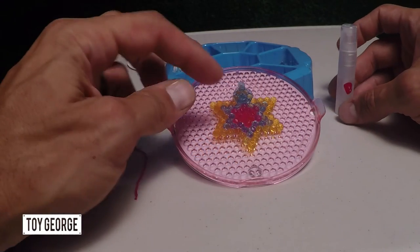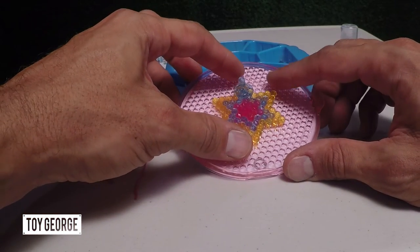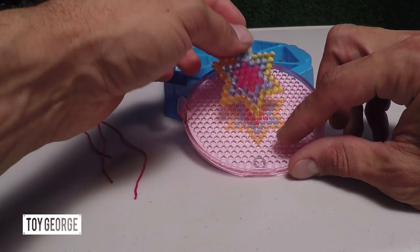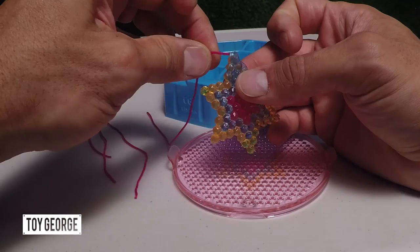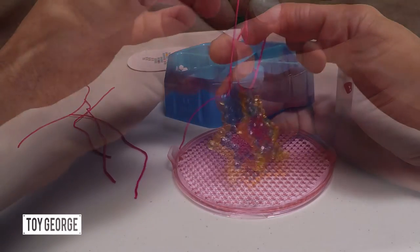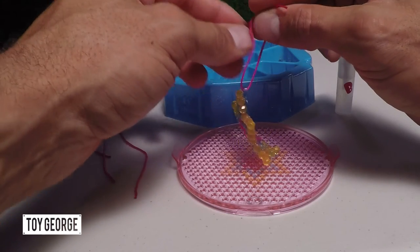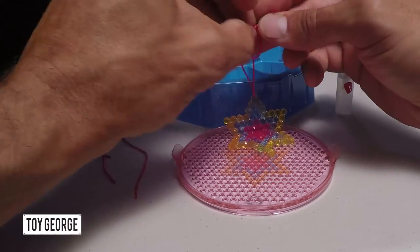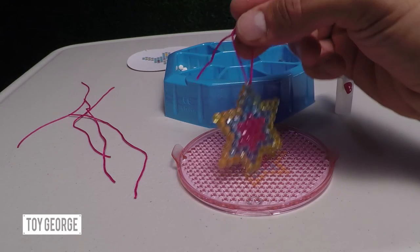We waited a half hour and it looks like it's pretty dry. So now I'm going to go ahead and lift this up — and now you've got your ornament. Now you're putting on the string, and we're going to tie the string. Then you can hang it on your purse, a doll, anything you need. You're good to go, and you can hang it right there.